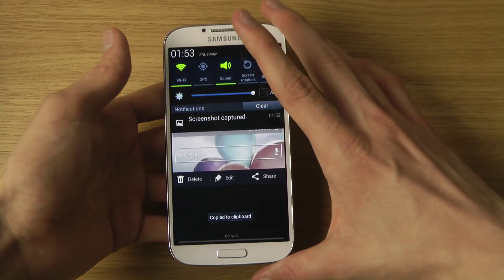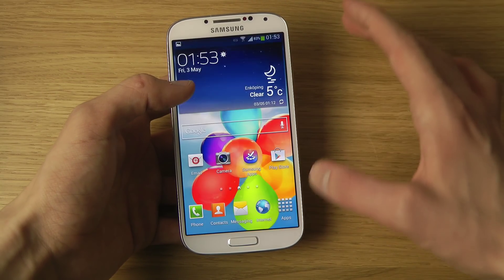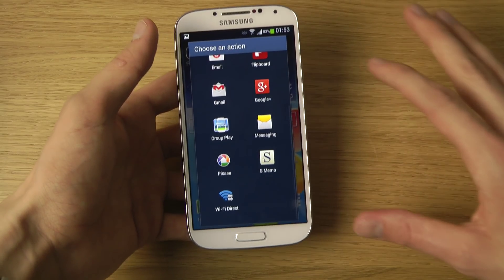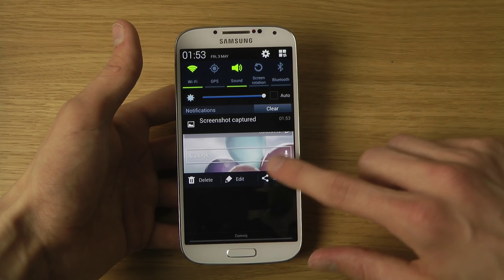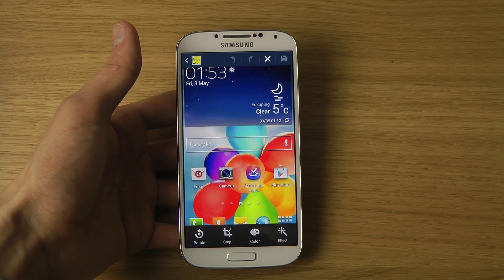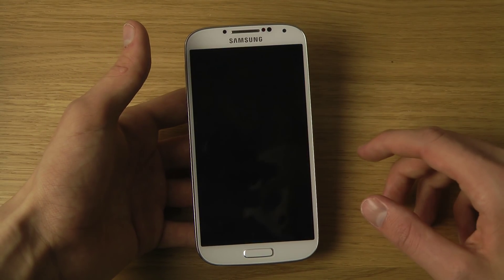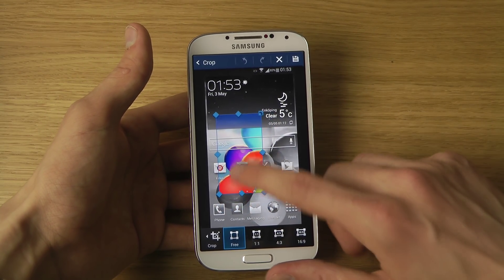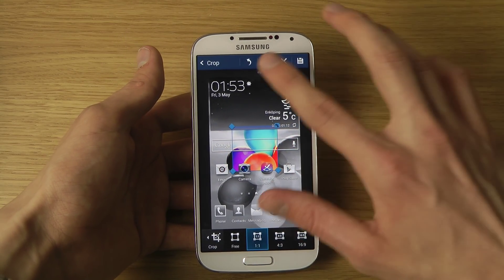The screenshot is now captured — we can delete it, we can edit it, and we can also share it. If we share it, we have a bunch of different options over here. When we go to edit, it will open up a simple program where we can rotate the picture, we can crop the picture however we like, and they have some pre-default crop options here.